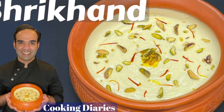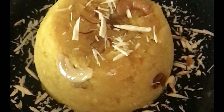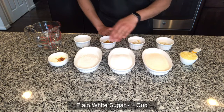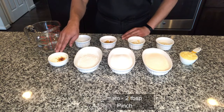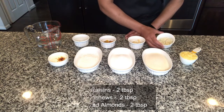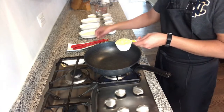Suji means semolina and halwa usually refers to any dessert. Suji halwa is probably one of the easiest Indian desserts you could make. To make suji halwa we would need half a cup of ghee (clarified butter), one cup of semolina, one cup of plain white sugar, half a cup of desiccated coconut, two tablespoons of heavy cream with saffron for flavoring, two cups of water, half a teaspoon of cardamom powder, two tablespoons of raisins, two tablespoons of cashews, and two tablespoons of almonds.